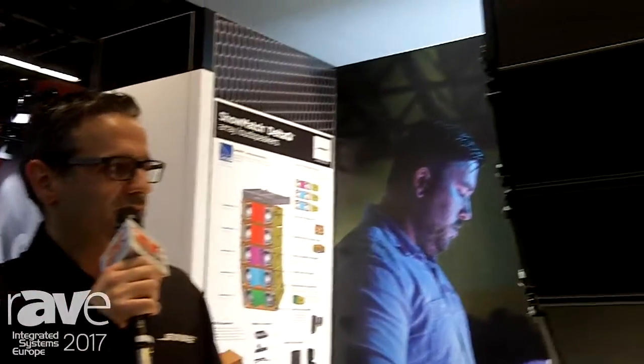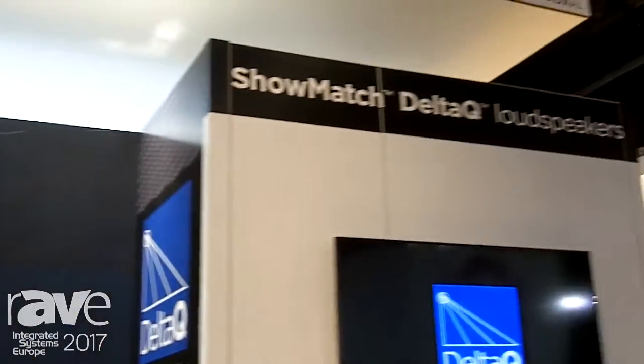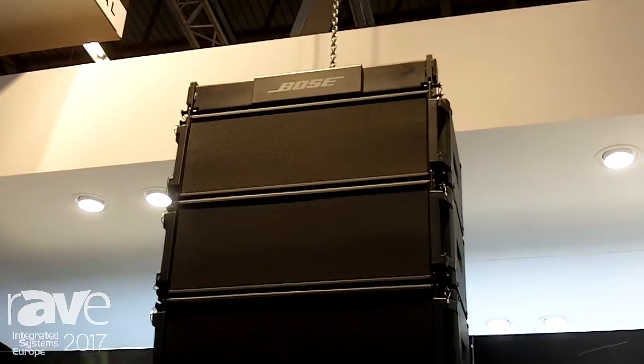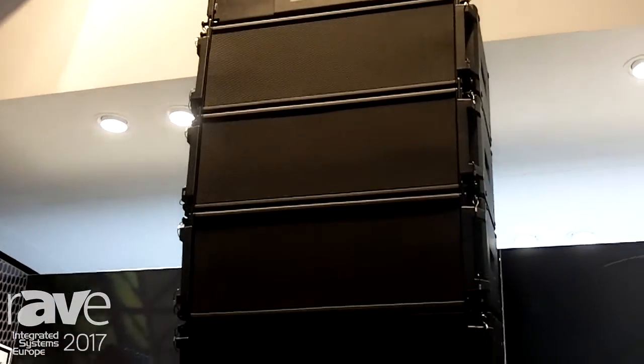Hello everybody, thanks for being at our booth. Behind me you can see our next generation array technology — the Delta Q array. We are proud this year to announce the release of Showmatch Delta Q array.